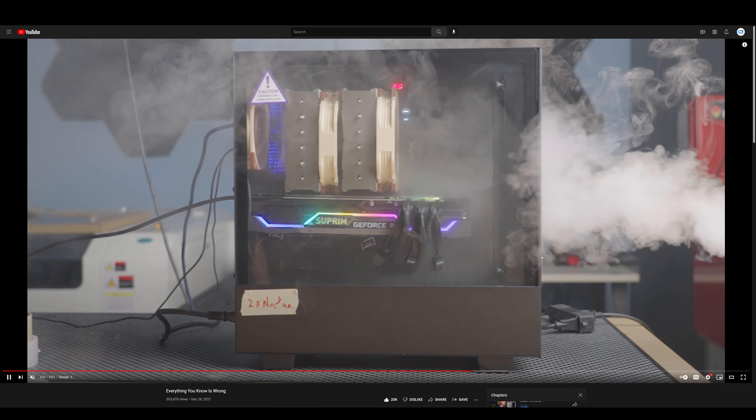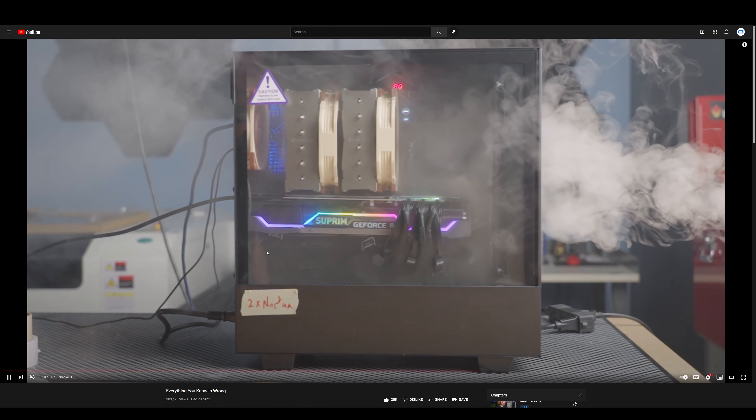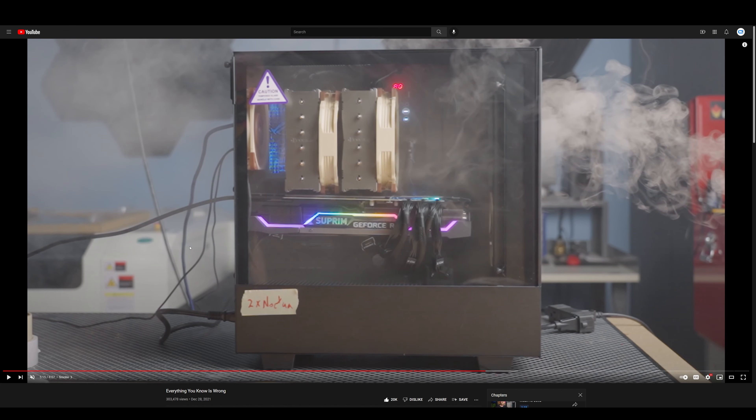In contrast, when Linus added more fans to the front of the case, the front Noctua fan does blow a lot of intake air, but only about half of the fan is actually blowing air toward the graphics card. More importantly, the fan is reducing the negative air pressure inside the case. What actually happens is that hot air from inside the case starts to fill up the intake area of the graphics card, because it can no longer pull cold air from outside through the PCIe slot brackets.